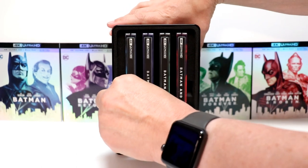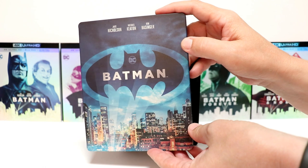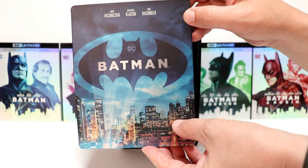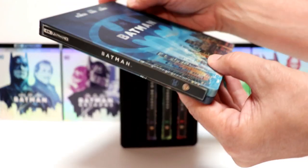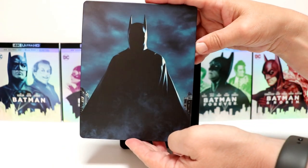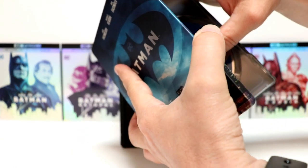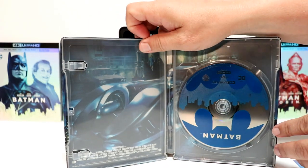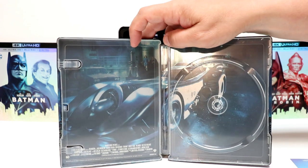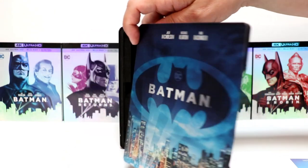First up we're going to take a look at Batman. Here is the Steelbook for Batman — Jack Nicholson, Michael Keaton, and Kim Basinger. I really like the artwork on this. It does have a matte finish — really nice image on there, the colors look really nice. And here's the spine, and a nice image of Batman with a blue background. Opening this up, removing the code — here's the interior. Got this nice blue disc guard and a really nice image of the Batmobile. I really like the way that one looks.